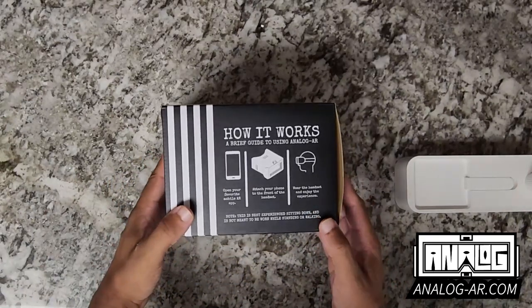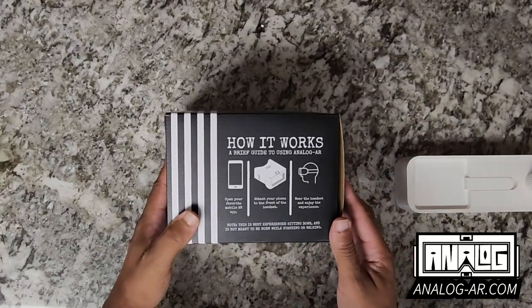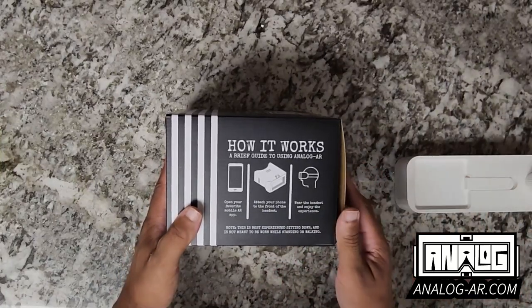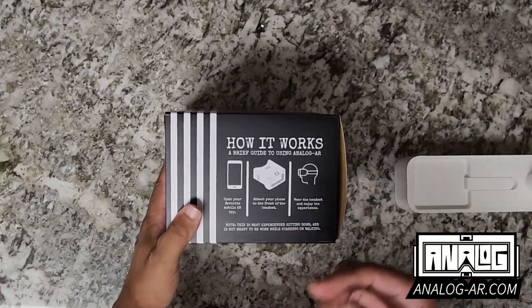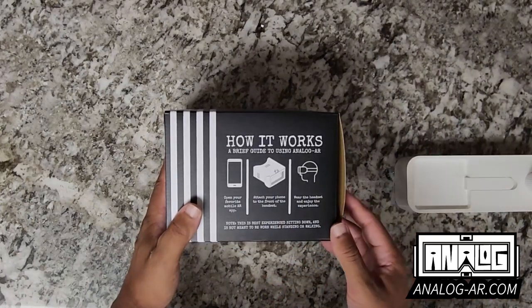This is a simple walkthrough guide on the other side, showing just how it works: simply open up your favorite mobile app that is augmented reality enabled, attach your phone to the front of the headset, wear the headset, and enjoy the experience.